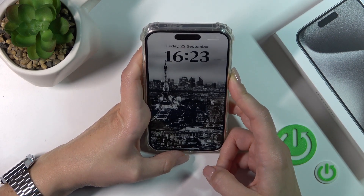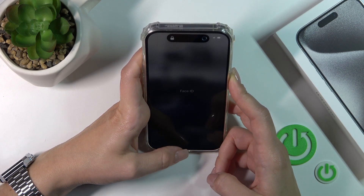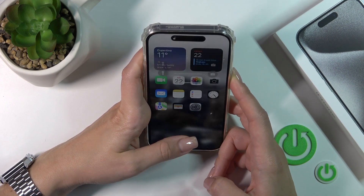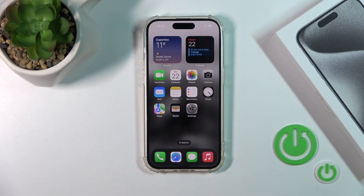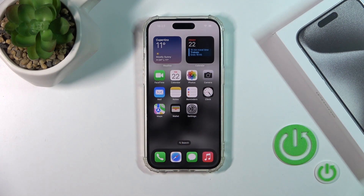One, two, three, four, five. As we can see, the Face ID option works fast and correctly. I just unlocked the device with no problems in just one second. This is a really good result for Face ID, and you could try this unlock method.